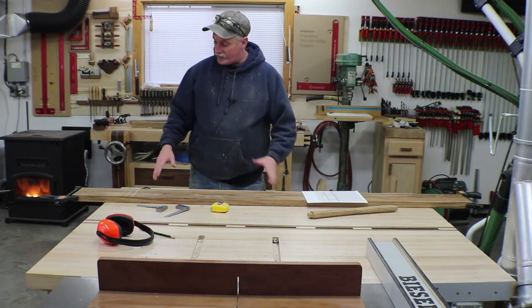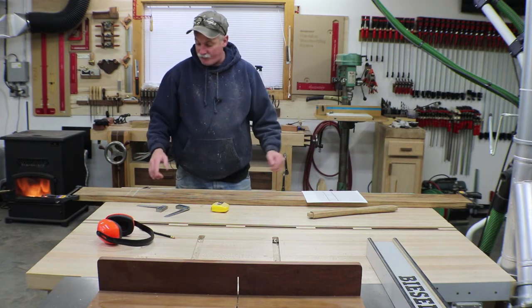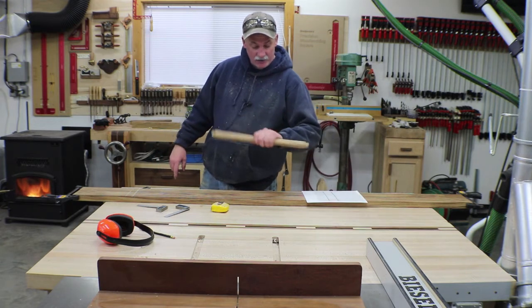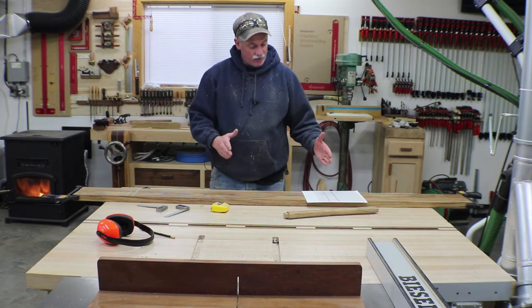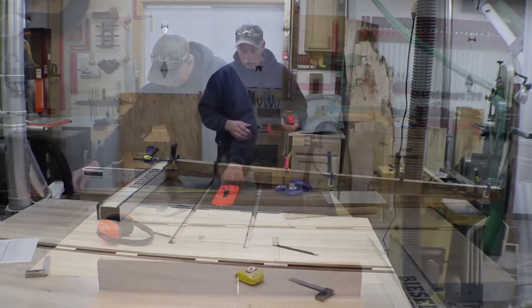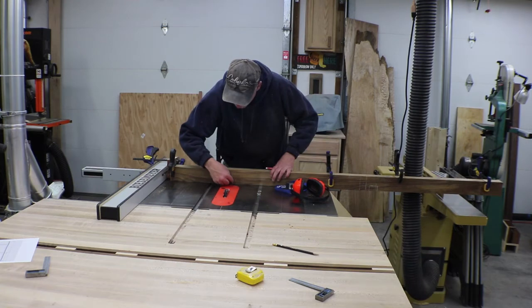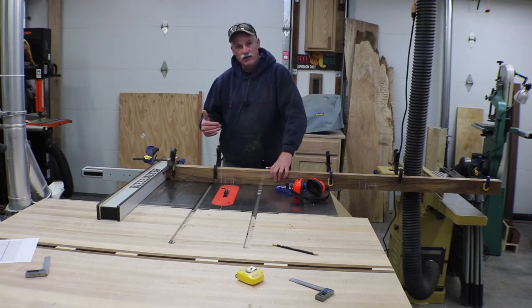I've gone back to the drawing to get my measurements, with these two pieces set together. I'm laying out for both the mortises that we have to cut to take the actual towel racks, and also for the notches in the back. I've got my dado stack set up and we're just going to hog out this material. I've also set up a scrap block so I don't get anything pinched in the fence. We're going to sneak up on it until it's a perfect fit.